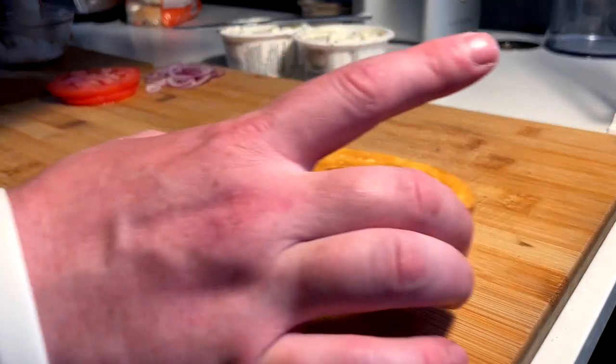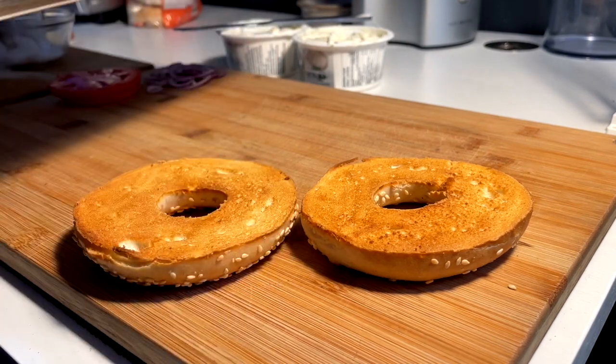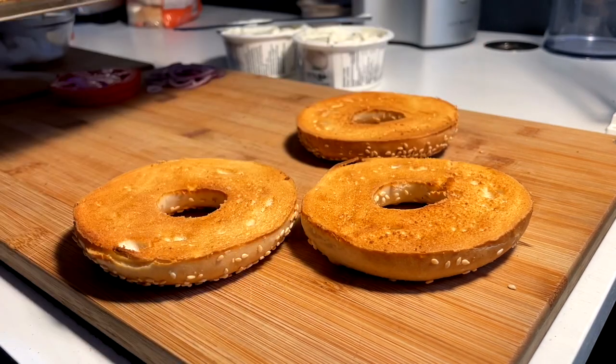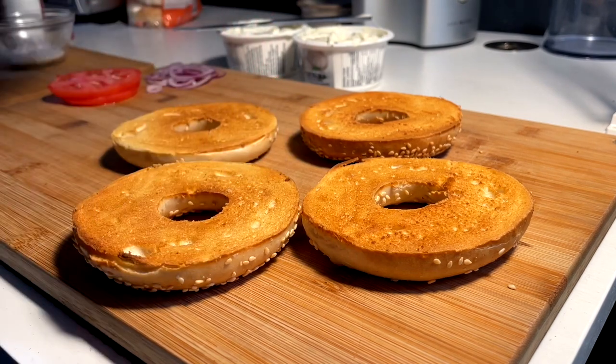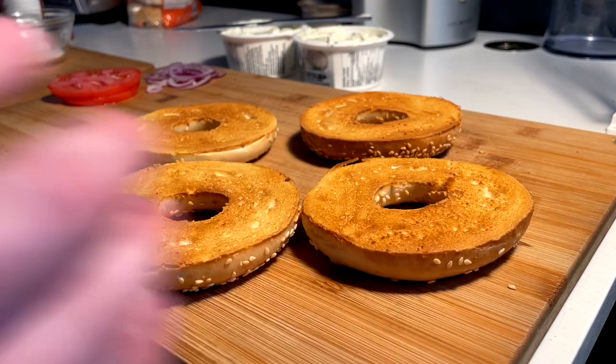15 seconds of wrist work and you've got a better smear. So here's my favorite toast on a bagel — I'd say this is like a 7.5, almost an eight out of 10 type toast. We're not super dark, but we're not soft either. We got crunch, but we're not burnt.